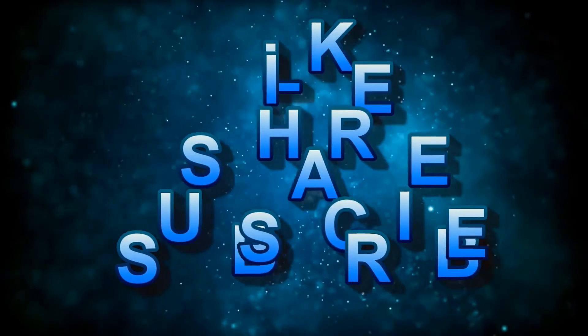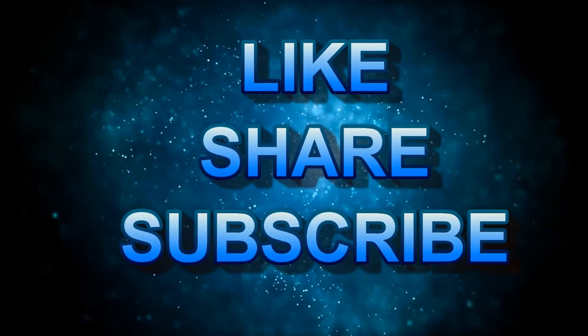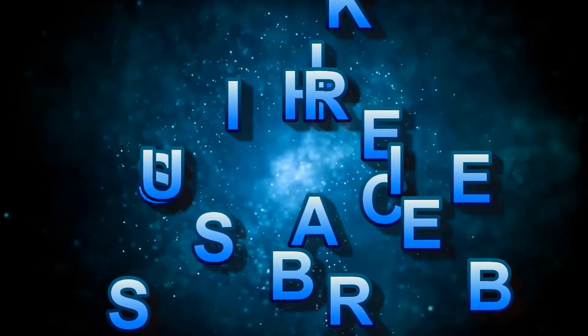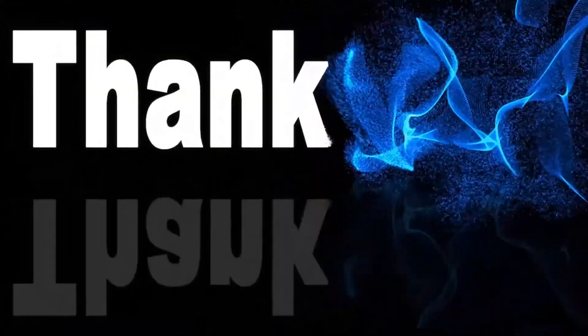I hope you liked this video. Don't forget to like and share this video with your friends and family. Let us know in the comment box which topic you'd like to see next, and if you use these remedies, share your experience with us. Thank you viewers — catch you in the next video, bye bye!